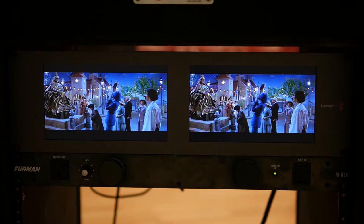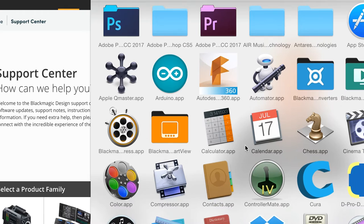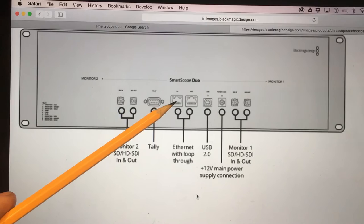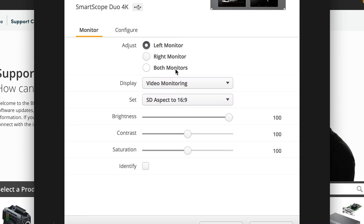I wanted to show you the software that came with the SmartScope Duo and how I can make changes to it. Under applications on my Mac, I have this Blackmagic SmartView folder that was installed. When I run the setup, it finds the SmartScope Duo because I've already plugged it in via USB cable. Eventually, once we get everything in the rack, I'll connect them all with Ethernet and a little switch so we'll have IP addresses for everything — it'll make setup and maintenance a lot easier. But for now I'm using the USB cable.